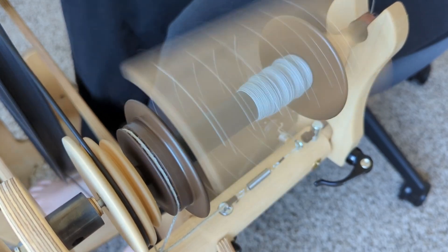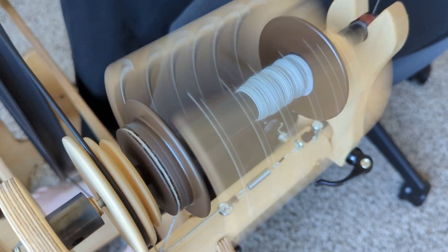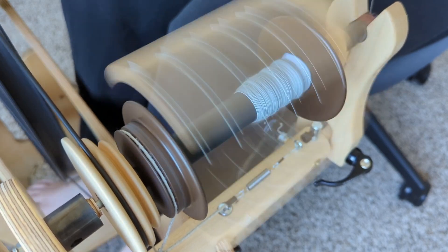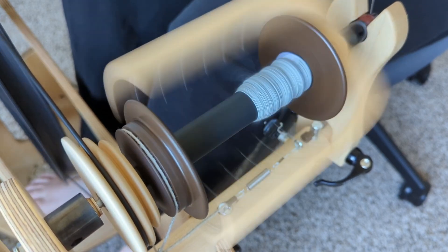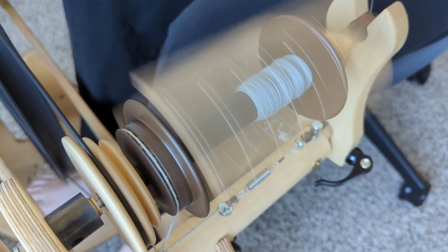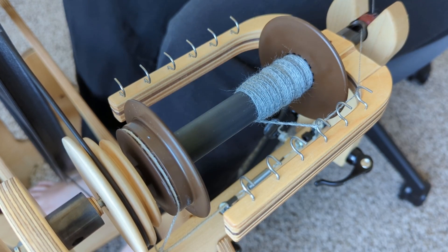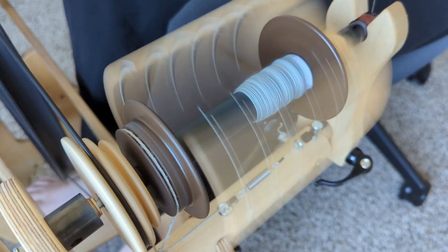Now I want to talk about overall quality. The first thing that really stood out to me when opening the box was the manual. It comes in color, it shows how to customize your wheel for left-handed or right-handed spinning, there are written instructions as well as diagrams, and the diagrams show orientation of things and how to flip things around. Everything was really detailed — this speaks to me of a company that cares a lot about their products and their customers.